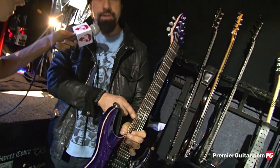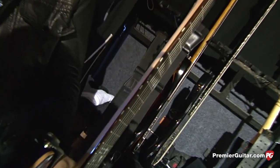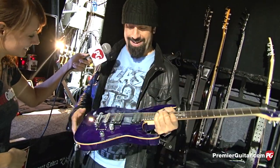The side fret markers here on the neck are glow-in-the-dark. Kind of hard to tell, but that's really, really super helpful, especially in between songs when the lights go down. We have a lot of that kind of stuff with Anthrax where there's almost like an intro tape for certain songs, segues and stuff like that. So it's really cool to know where your fingers are on the neck.